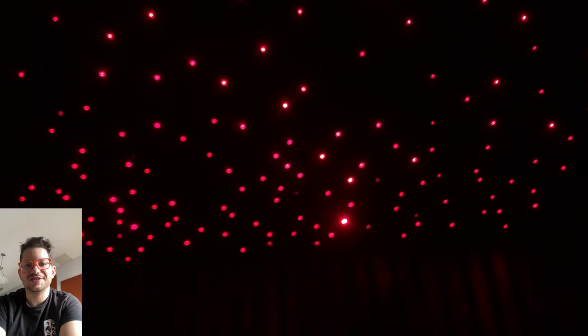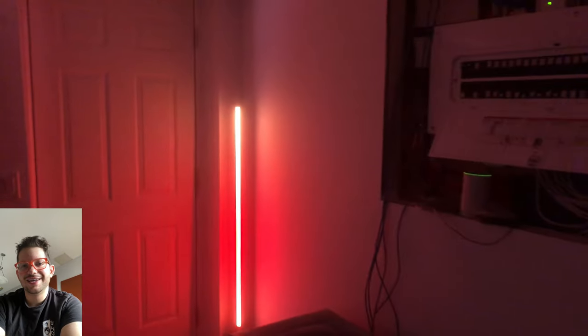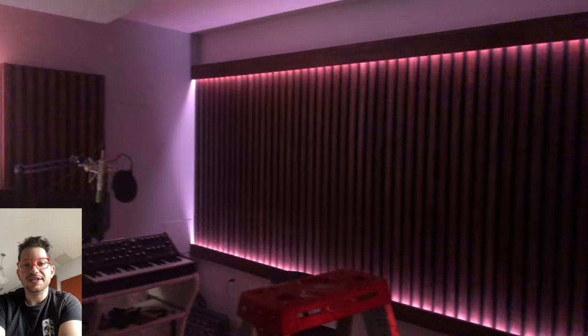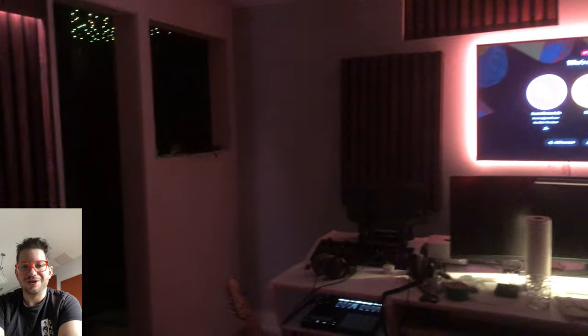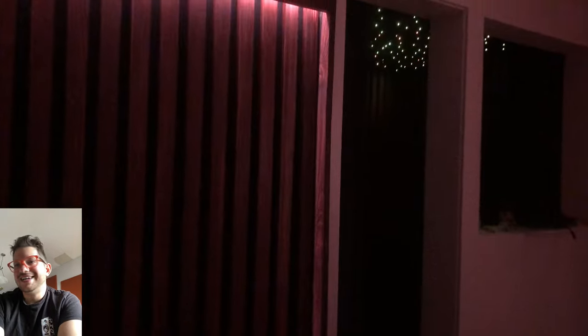Hello, this is Daniel from soundheadquarters.com. In today's episode I'm going to show you how to build this star ceiling acoustic cloud panel with the fiber optic lighting. It turned out really cool and it was the last element that we built for this home studio build. You can see the rest of this home studio build in some of my previous videos on the channel. Please check it out if you're interested and let's get into this star ceiling acoustic cloud panel.